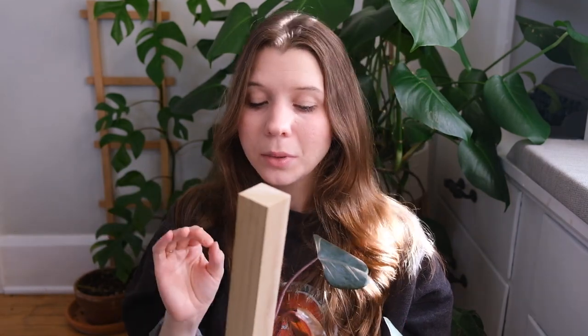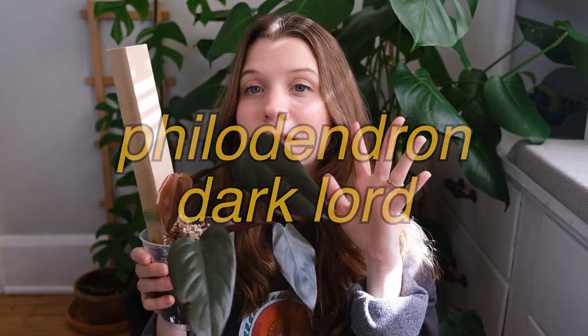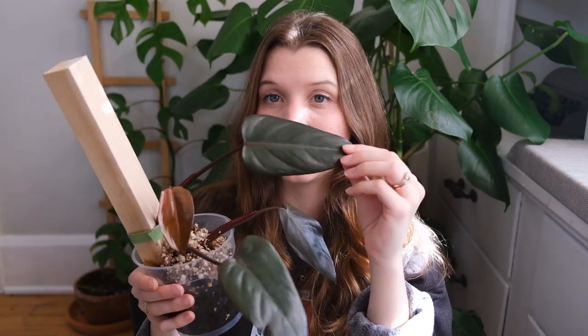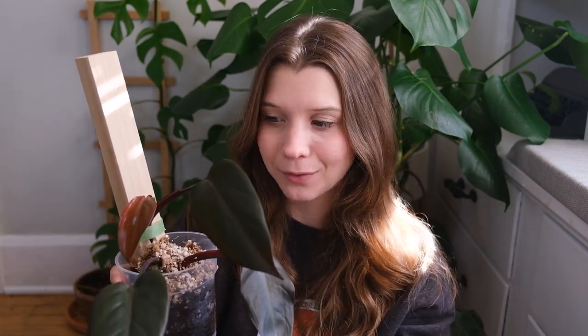Next, this one hurts me, but it's my Philodendron Dark Lord. I will preface with saying that I really love this plant in general, but this specific plant that I actually own has been very discouraging for me and it has not fulfilled my expectations and dreams that I had for it. At least not yet.